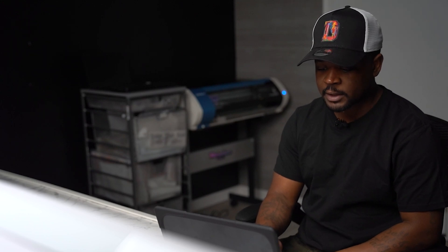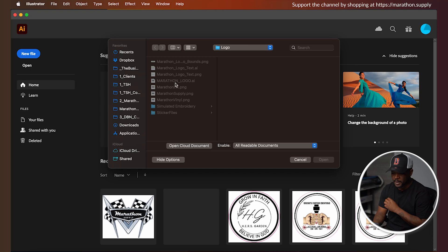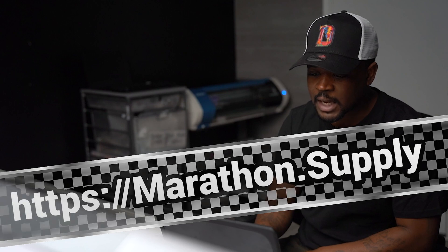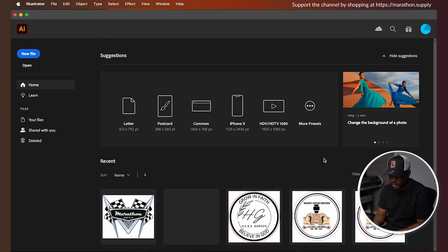Let me jump into Illustrator. I'm going to go to File > Open and open up the Marathon logo. If you guys are loving the content on this channel, go buy your supplies at Marathon Supply — that's your way of supporting the channel at no extra cost. You get all the same great supplies you can get everywhere else, but you know exactly where your money is going and how it's being used, pouring back into the community. Let's go ahead and grab the Marathon logo.